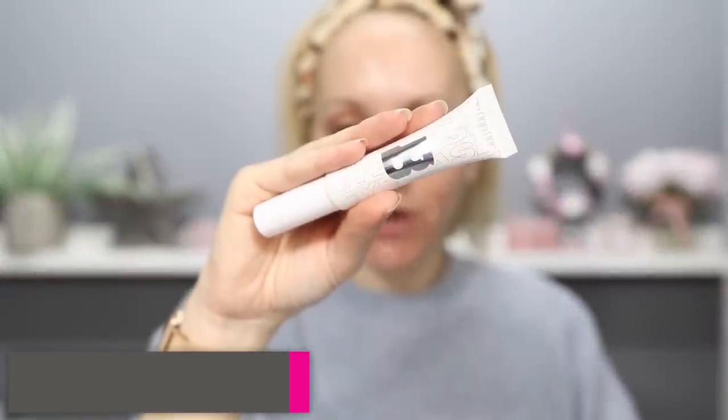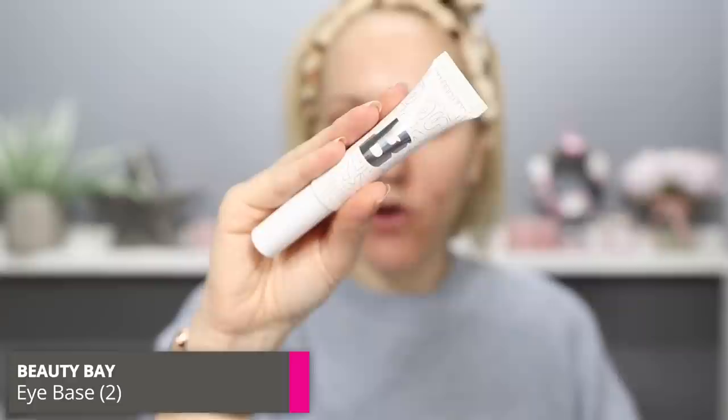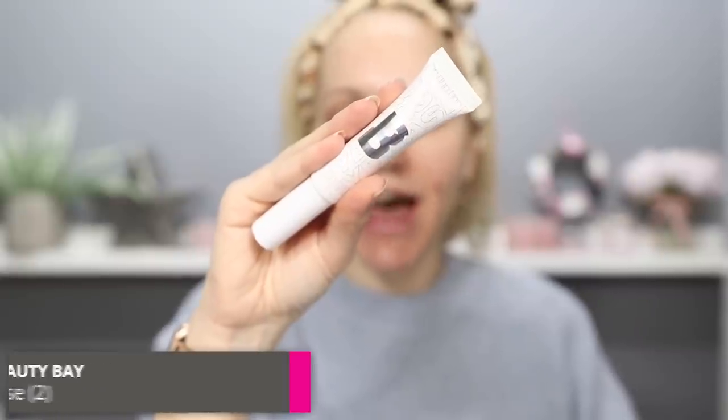The final look in my full face of ultimate favourites ended up being more on the glam side — still very wearable, but just slightly more glam. I want to do something completely different in this video and make it more soft and subtle, so we're going to go straight in with eyeshadow base. My favourite affordable eyeshadow primer is the one from Beauty Bay — this is their own brand, the Beauty Bay Eye Base in shade Base 2.